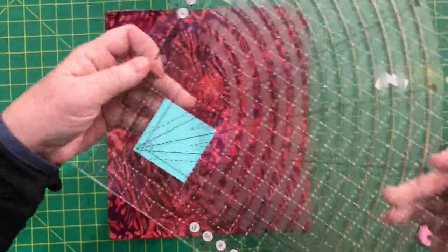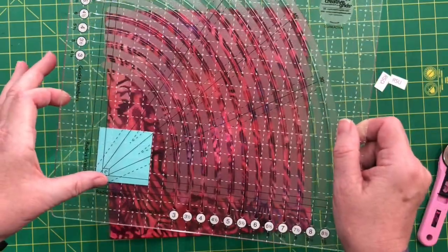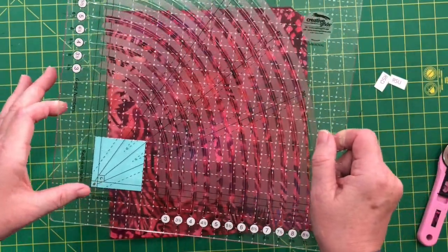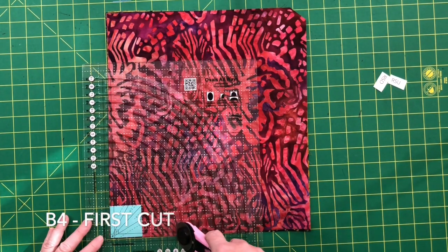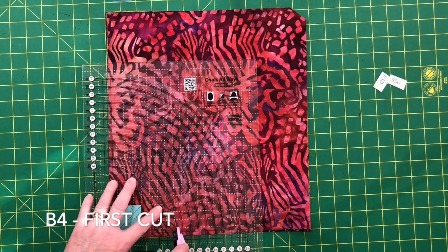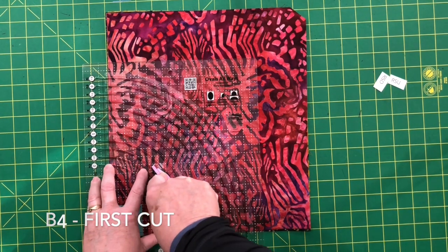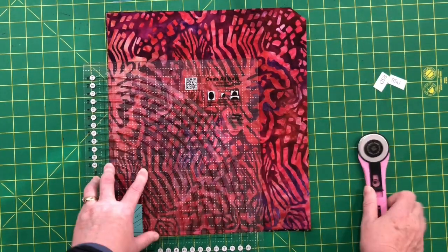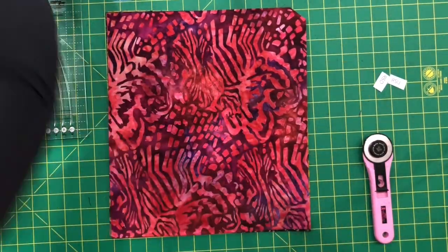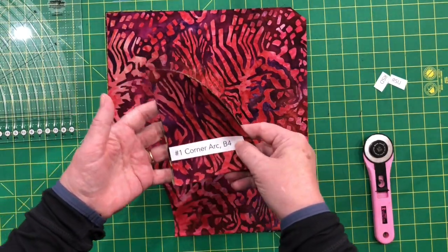Now we're ready to make the first cut. This stack of fabric is right side up and I'm going to place it in the lower left-hand corner and cut on B4. Crunch down, swing your elbow out as you cut, and lock your hand until you get right to the end. Take the ruler off and now you can label this piece as B4.